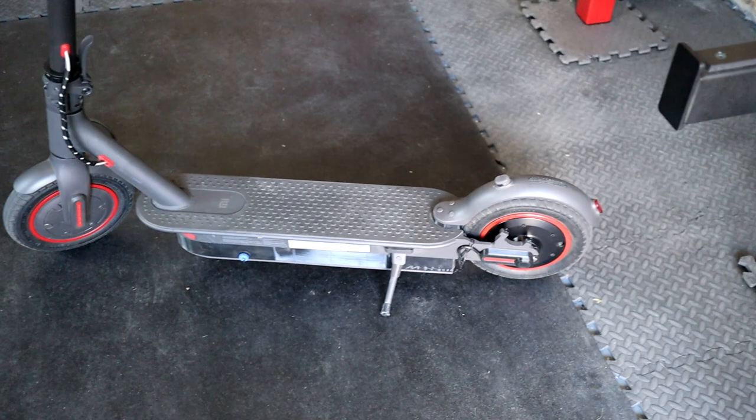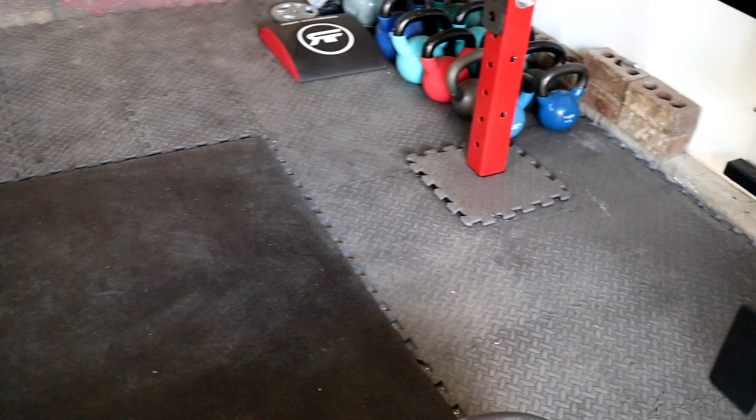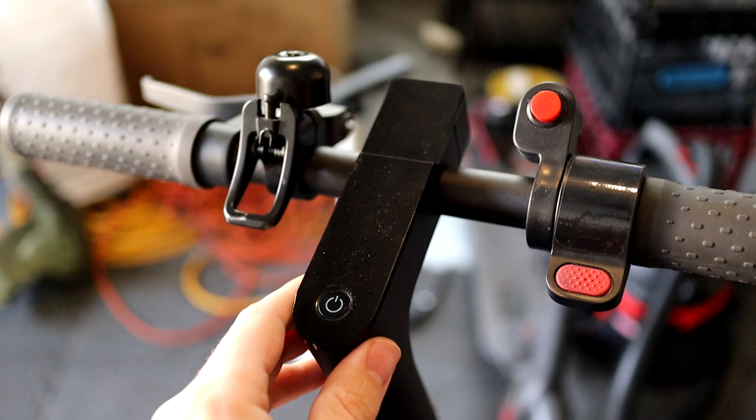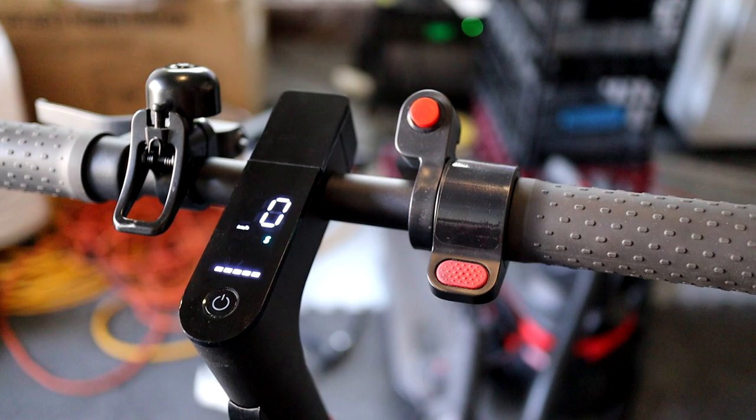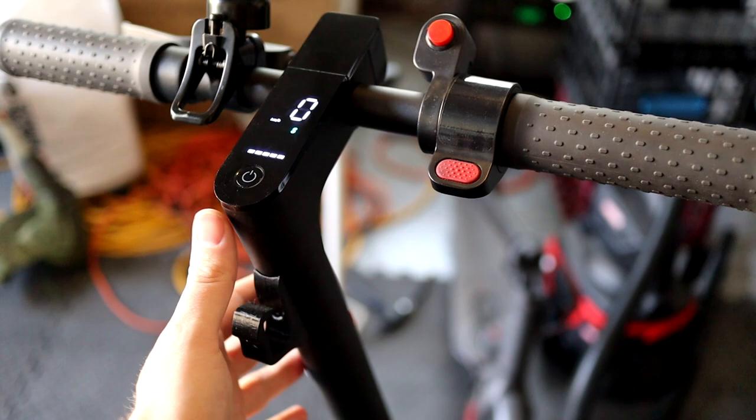It really struggled on that hill, so adding that motor on the rear has made things a lot better. I'll quickly go over the differences on it. If you look at the control scheme on the front here, it acts just like a normal M365, but I do have this additional set of buttons, and there is a secondary dashboard in the down tube right here.